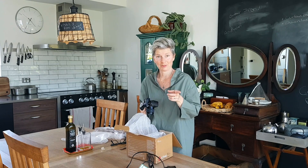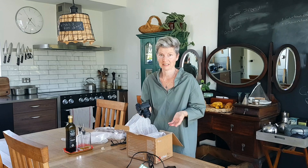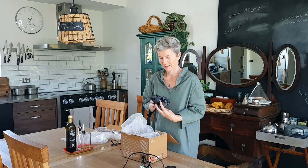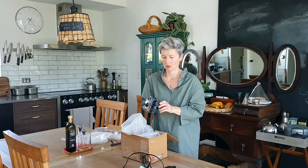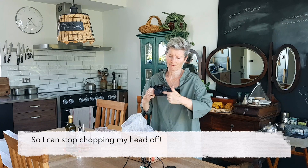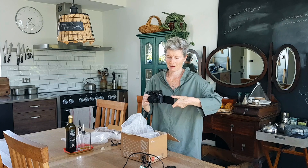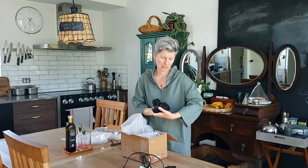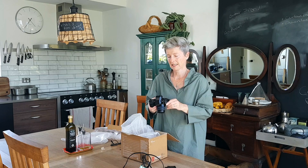Up until now I've been YouTubing on my phone. It's been okay, it's challenging at times. And so I thought I'd really like to take the next step. We were looking for something that would do the job for what I needed. So I've got one with a flip-out screen that I can turn around so that when I'm filming I can see what's happening through the camera. And it's a Lumix G7 DSLR.